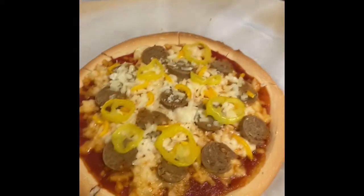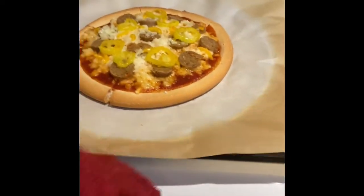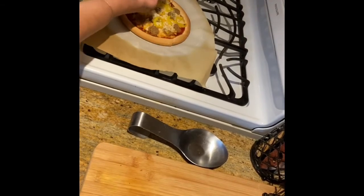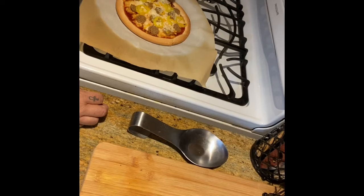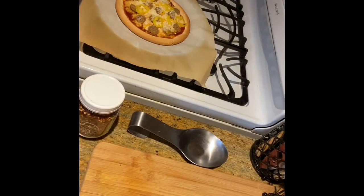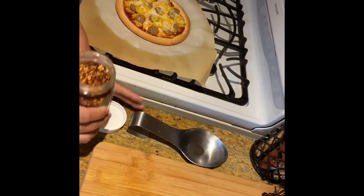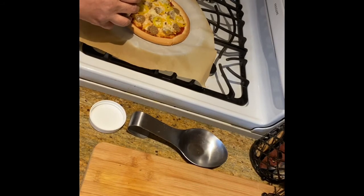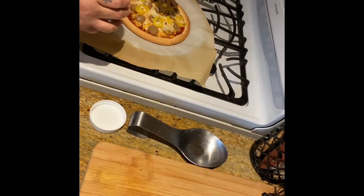Oh, this looks delicious. I want heat right now. I'm a little cheesy person, so I'm going to add some Parmesan cheese on top. And we're going to add a little bit more heat — some crushed red peppers. How can you eat pizza without crushed red peppers? Oh, I wish you could smell this. It smells so good.